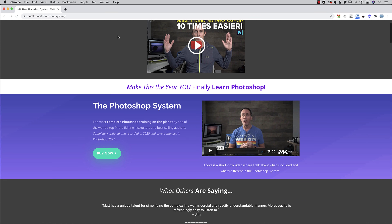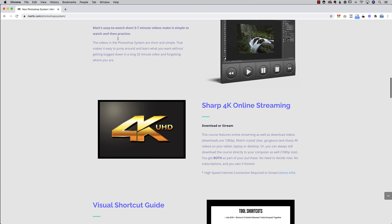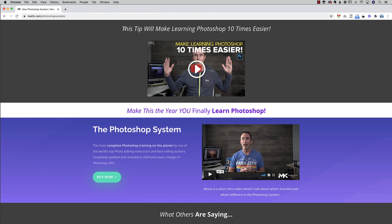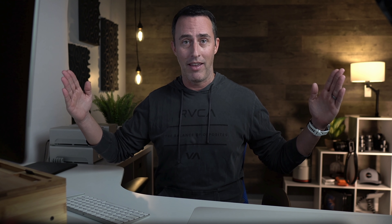I would encourage you, if you're interested, to check out my Photoshop System. If you want to learn more about Photoshop, I've put together this system for photographers. My whole goal is to get you from beginner to solid intermediate level where you can go off on your own and start learning from other tutorials with a solid foundation. One of the biggest strengths is I cut out all the non-photography stuff, because Photoshop is huge and if you try to learn everything it's a beast — but if you take out the non-photography stuff, it becomes a much easier program. There's a little sale going on, so I hope you'll swing by the website and check that out.